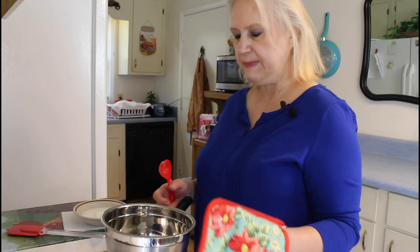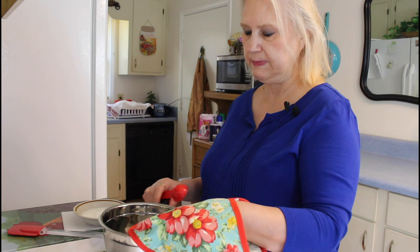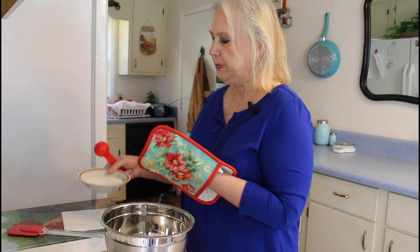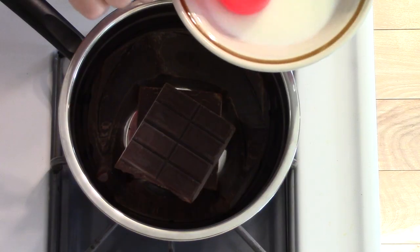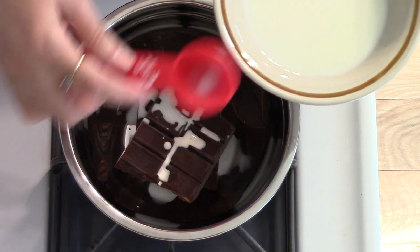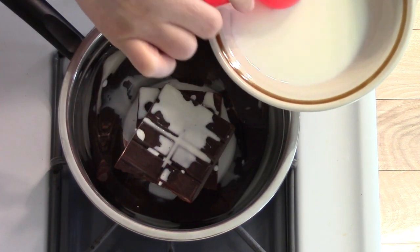This is my makeshift double boiler — I didn't have one, so I've got my pan over a small pot. I have my chocolate in here, and I'm going to put in two tablespoons of milk and melt this. Just a little bit more.